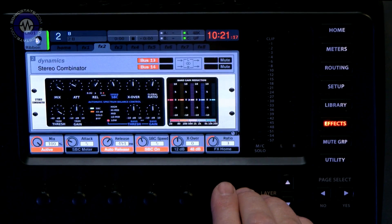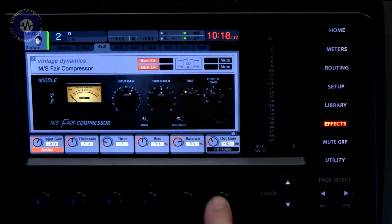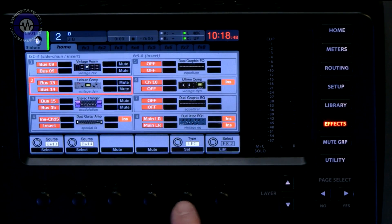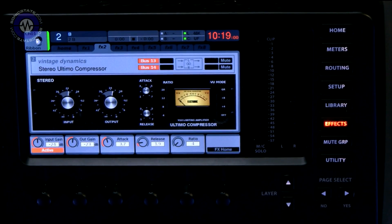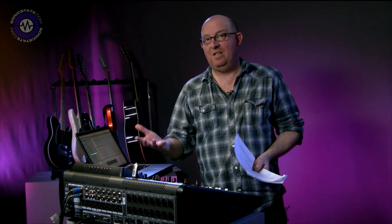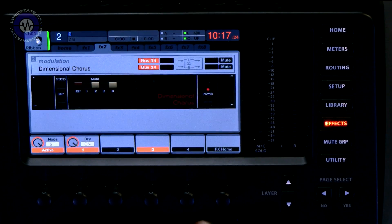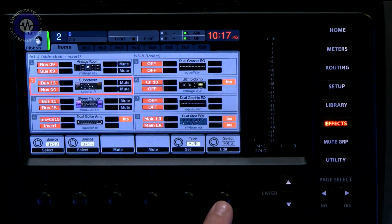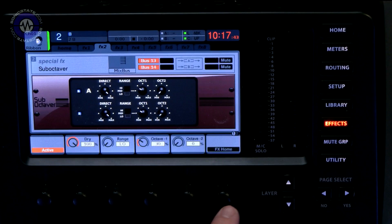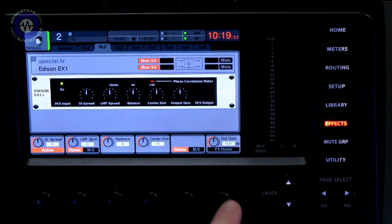There's also multi-band compression with several automatic features; emulations of vintage compressors such as Fairchild, Teletronics, and UREI 1176LN — staple vintage compression systems. An emulation of the Roland Dimension D for all you 80s fans — that's a bit of a classic. Plus a dual sub-octaver, emulation of sonic maximizer effects, and an Edison stereo field controller with mid-side input and output options.